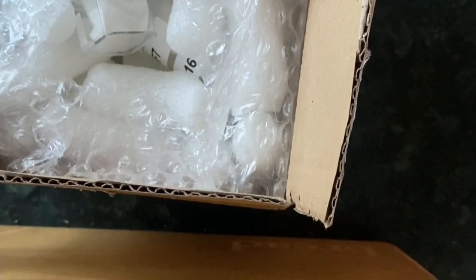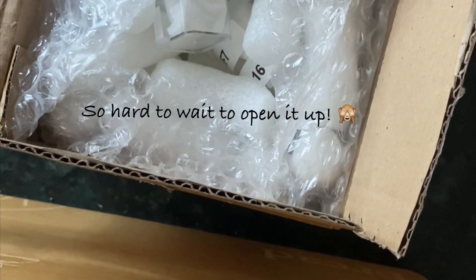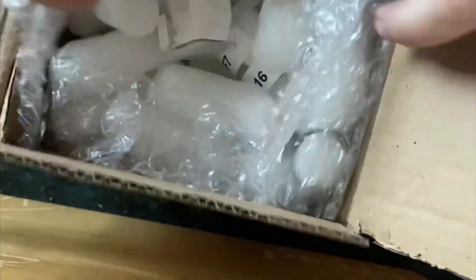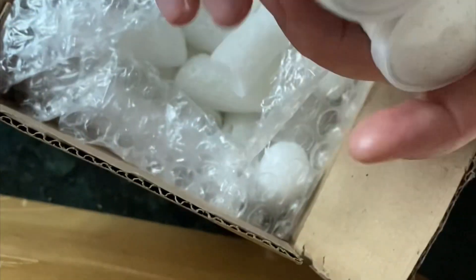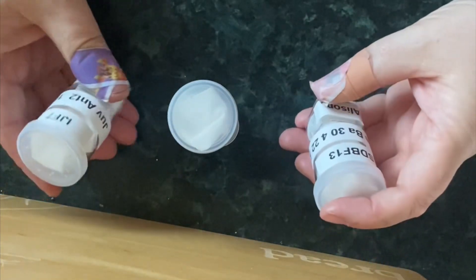I did consider filming this video from work but I thought no, I'm gonna wait till I get home, just in case anything gets away — you don't want that situation. So I have another order from Jumping Spiders Web, I just opened up the box and I have three items. I haven't opened these yet; didn't want to risk it at work just in case, so we're gonna have a little look now.